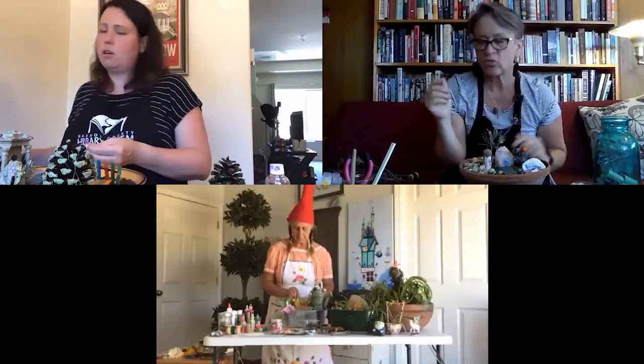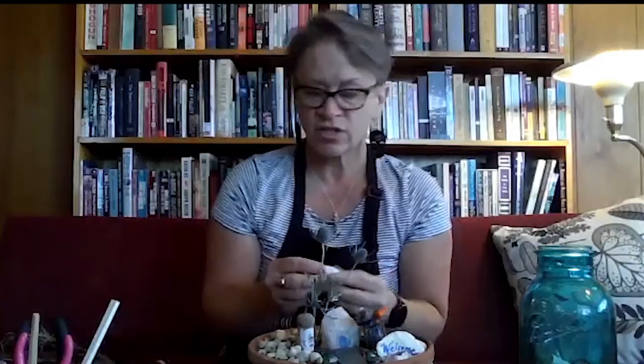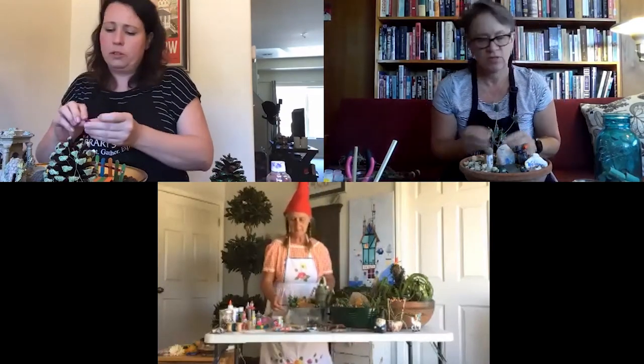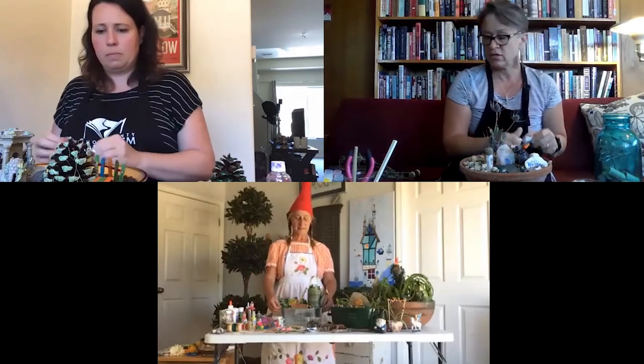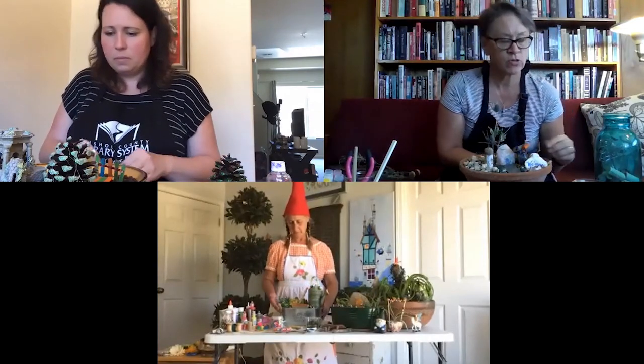Pam found a barnacle husk at the beach — the remains of a barnacle that fell off something like a whale — and some coral, which are the remains of small animals that once lived there. She also has a piece of tree coral. She notes that she found all of these washed up on shore, since she knows you shouldn't collect live things from the ocean.